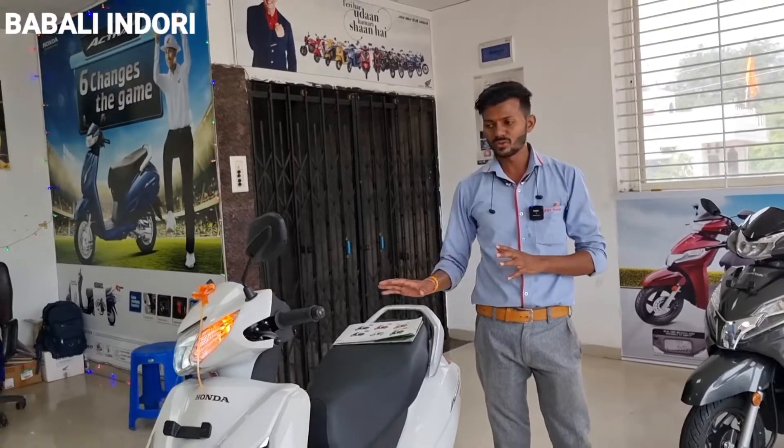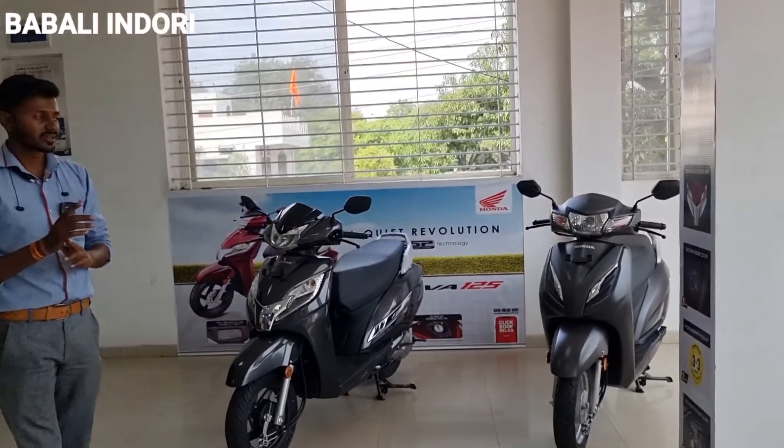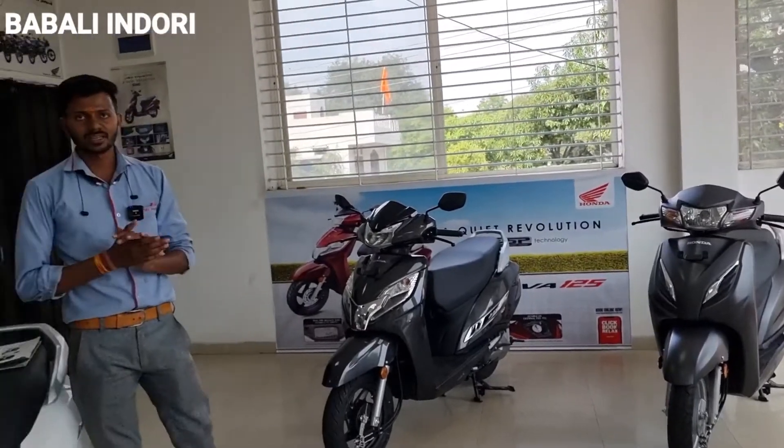There are two variants available. The standard variant will be on-road around 80,000 to 85,000 rupees, and the deluxe variant is not much different — there is a minimum difference of 1,500 rupees. So you will get the two variants easily here. There will be 6 colors available: white, gray, gray matte finish, black, red, yellow, and blue.